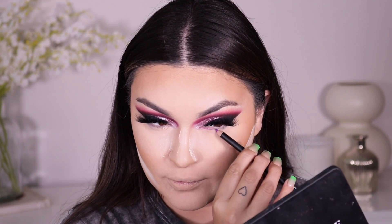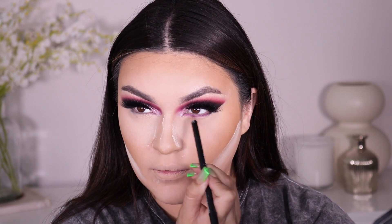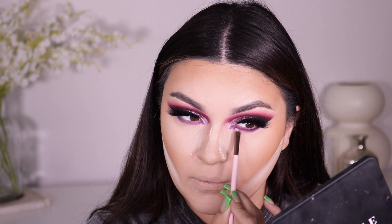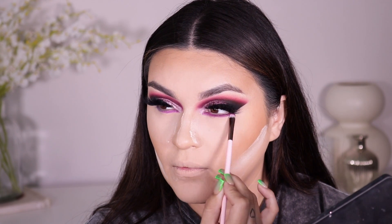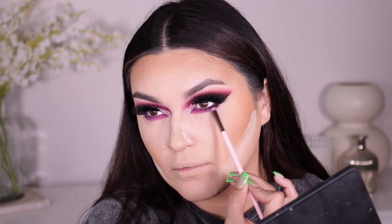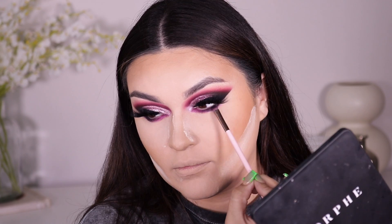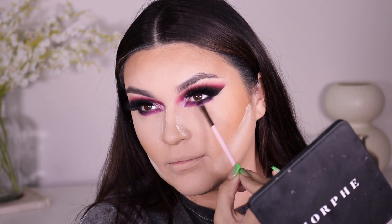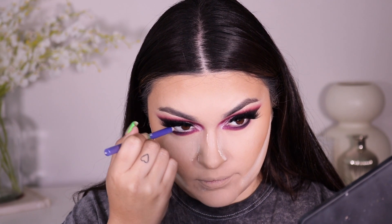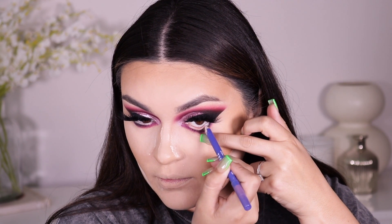For my lower lash line, I don't have a specific magenta eyeliner, so I'm going in with a lip pencil — I believe this one is from Morphe, I'll link it down below. We're using this as our base and then jumping in with a Beauty Creations brush, bringing down that same eyeshadow we used in the crease below the eye. For my waterline I'm going into the Tres Luces Beauty liner — I love their nude shade, it's so creamy and it lasts a very long time.